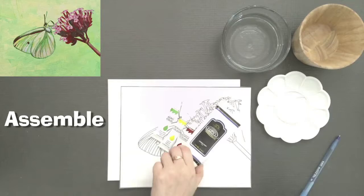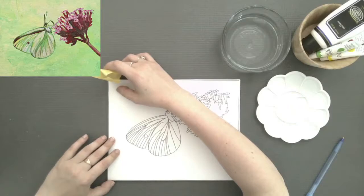Hello! Today we are going to do the moth on this flower cluster. You're gonna need your crimson, your green, and your yellow.